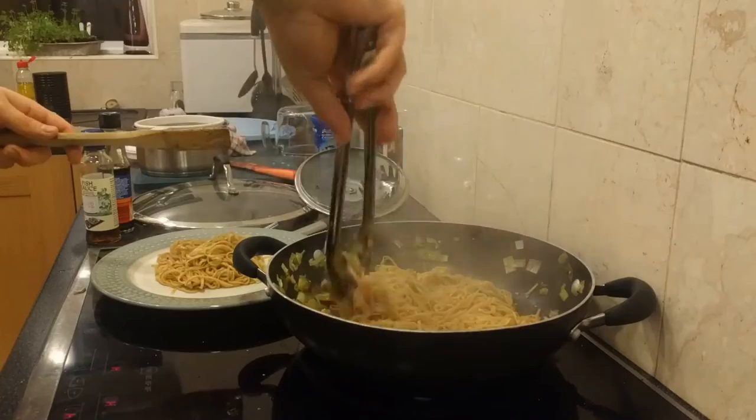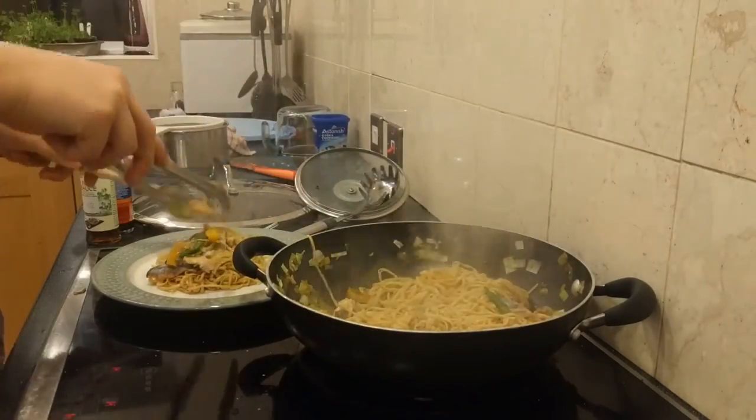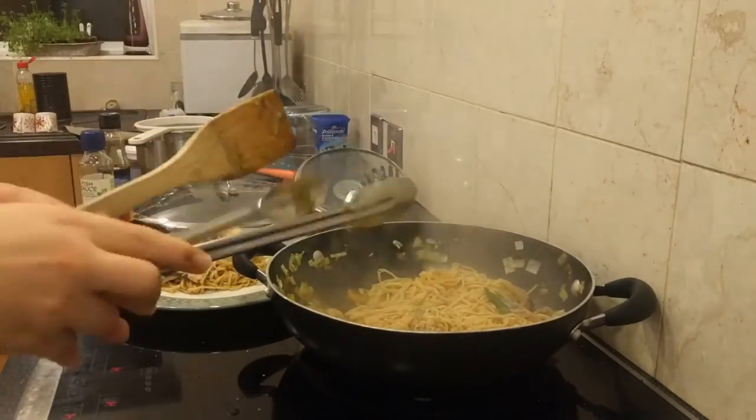And now it's time to plate up. Add some noodles with your tongs, add a bit of the topping on top, and admire your handiwork.